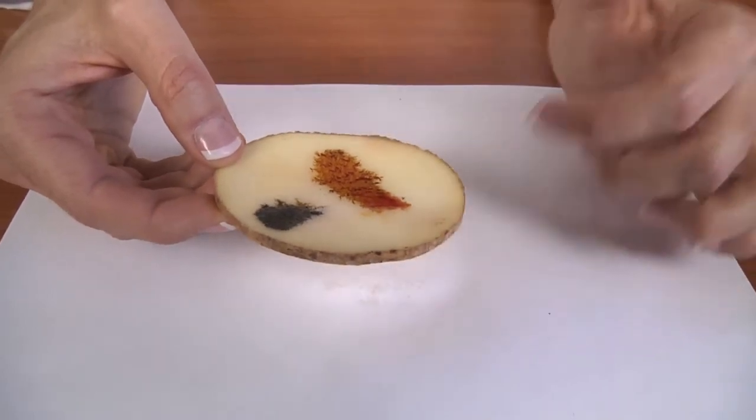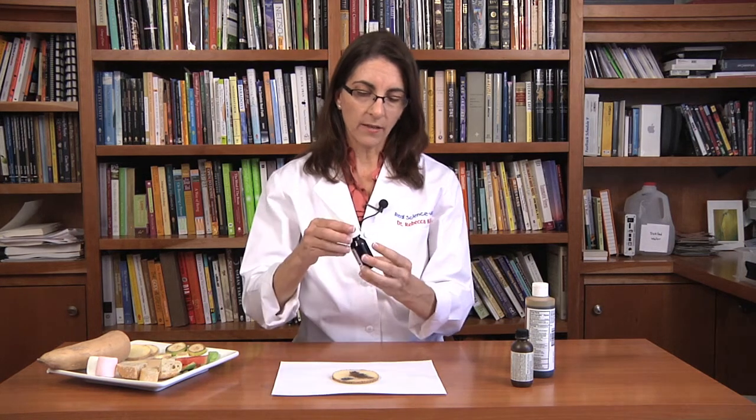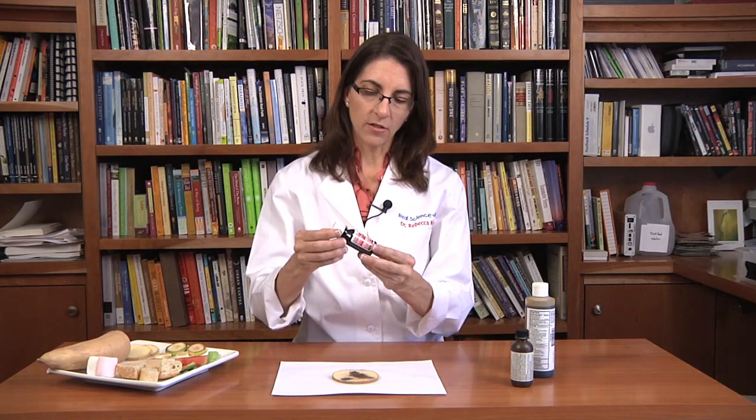I recommend the 2.4% tincture of iodine in 40% alcohol. If you read the label, you'll notice that the tincture of iodine is sodium iodide, while the decolorized iodine is actually potassium iodide. So you want to stick with anything that has sodium iodide, 2.4%, and some alcohol — I believe that will give you the best results. So let's go ahead and get started.